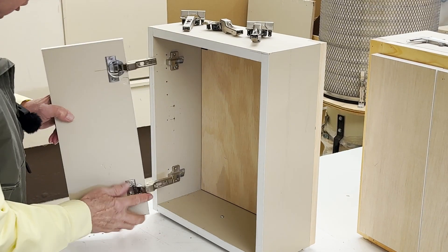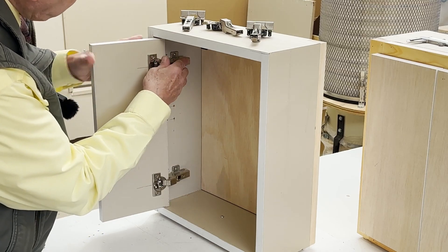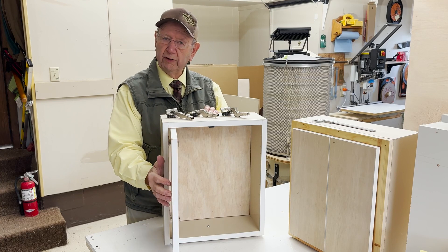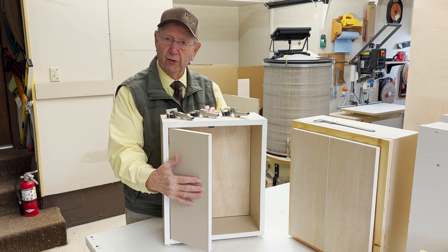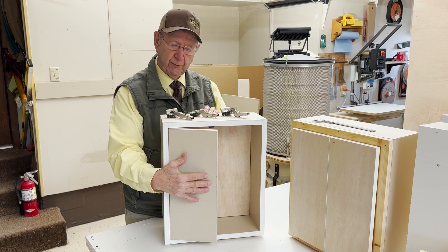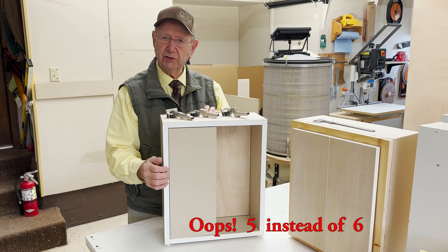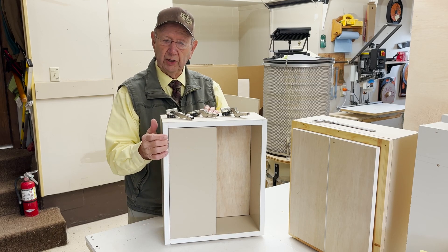Now we'll attach the door to the cabinet. I wish I would have drilled the door from the edge of the door to the edge of the hinge cup hole at 5mm instead of 6mm, because that makes a pretty tight reveal here.